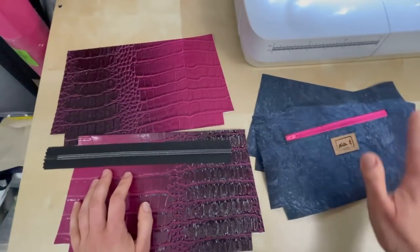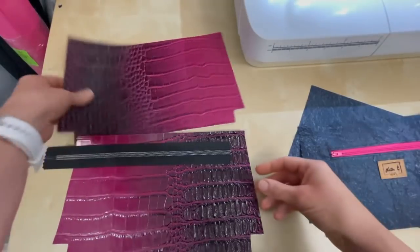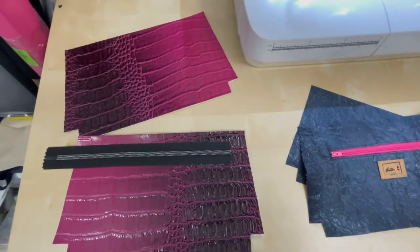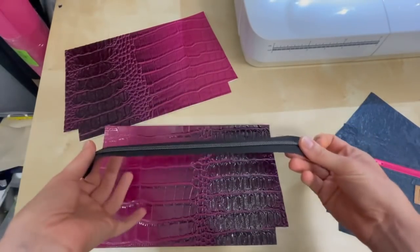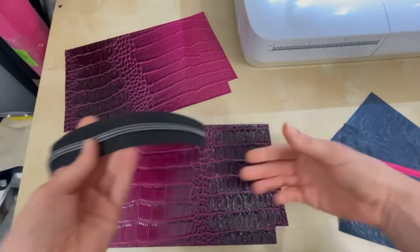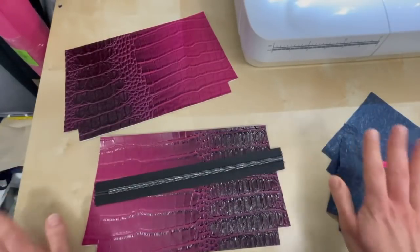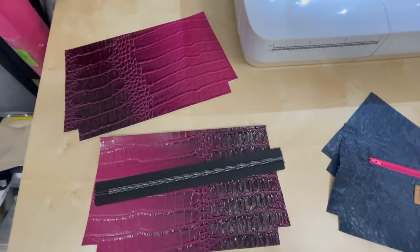So the first thing I do — I've got my lining pieces and my exterior pieces, and I just did solid pieces for today just so that it would be quick. The first thing I'm going to do is show you how I do my zipper, because the zipper install is going to affect how your corner is going to look. I don't actually do my zippers the way that Leanne does them in the pattern, so I will show you how I do it.